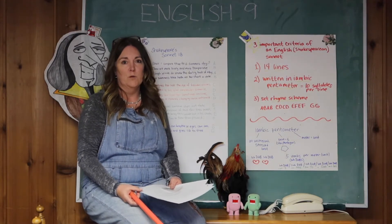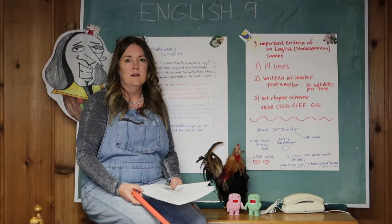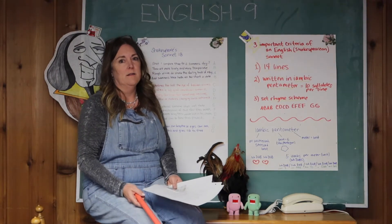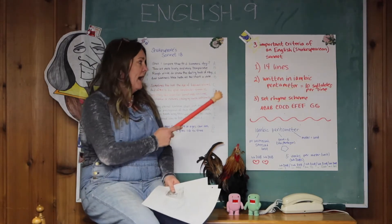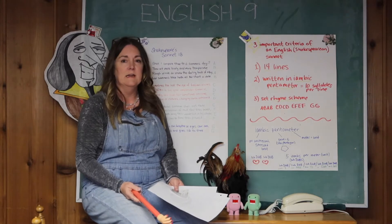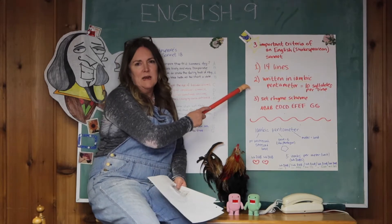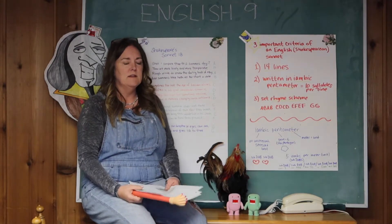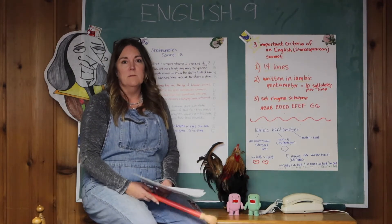The assignment is to write your own sonnet. The criteria for it are: it has 14 lines like sonnets do, it needs to have the set rhyme scheme of ABAB CDCD EFEF GG, and it needs to have 10 syllables per line — not necessarily written in iambic pentameter, but 10 syllables. Those are your three criteria.